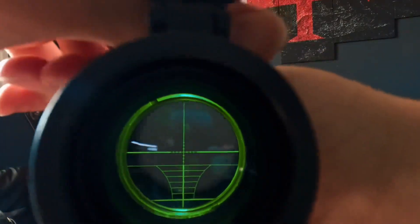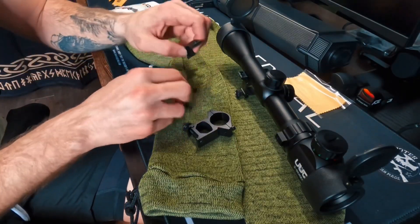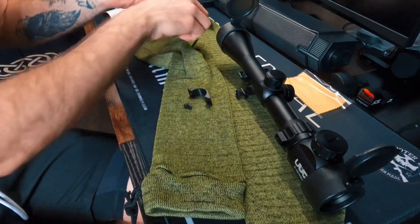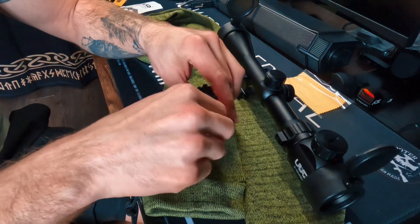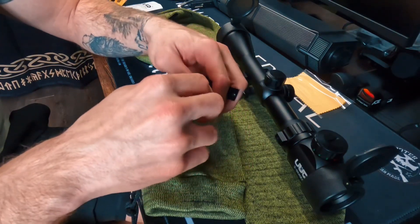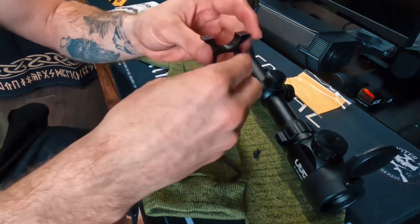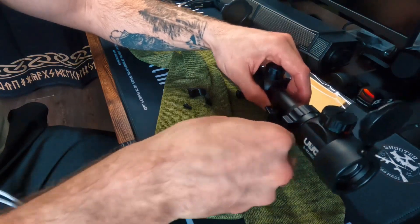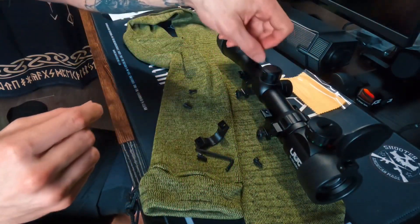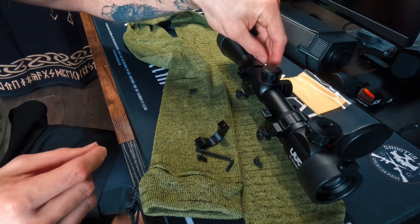To mount these scope mounts it's pretty simple. All you've got to do is take these off on both sides. As you can see, they included the allen key — just go ahead and unscrew these, drop those out like so. This piece goes underneath, set that down, then you put these right up over and go ahead and screw those back down.